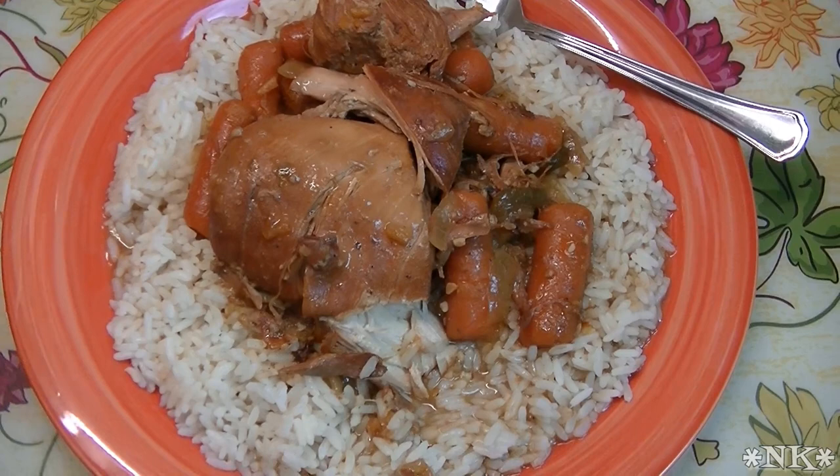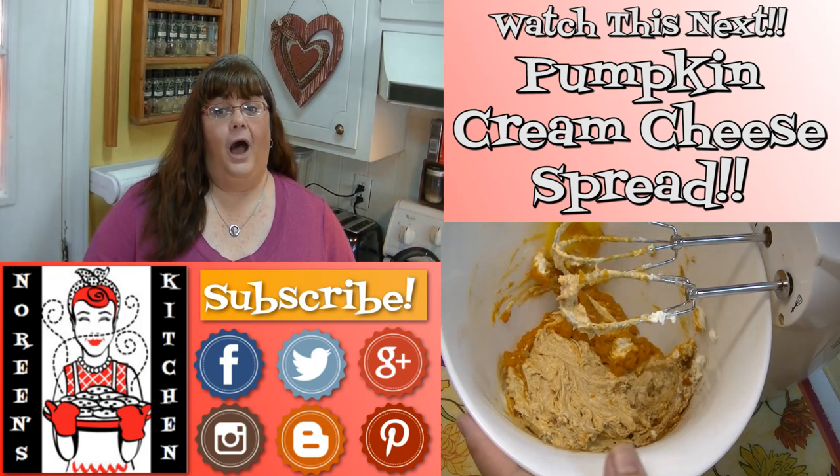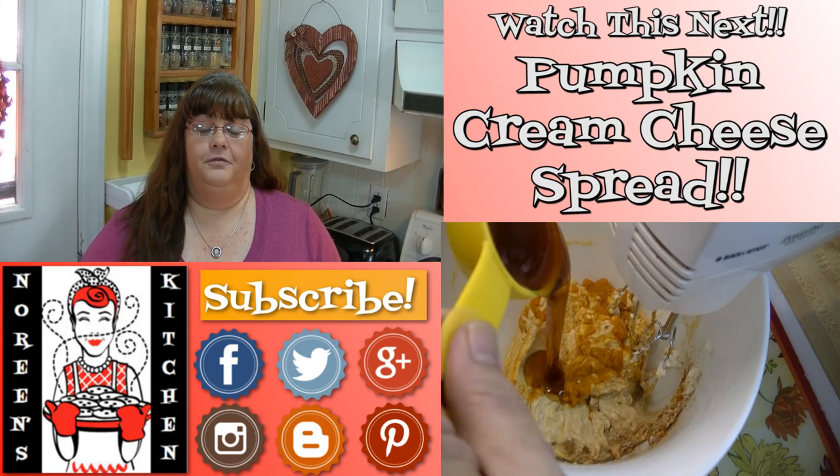Until next time, thank you for joining me in my kitchen today. I hope you liked what you watched and I hope that you try it and love it. If you like what you saw, please consider hitting the thumbs up button and giving me a positive rating. Also make sure you hit the subscribe button if you're not already a subscriber so you don't miss out on any of the fun we have here in our kitchen every single day. I'm really glad that you're here — don't forget to come by tomorrow. Until next time, happy eating!